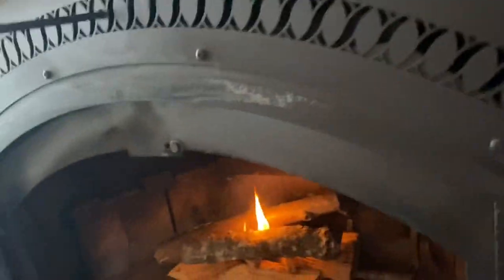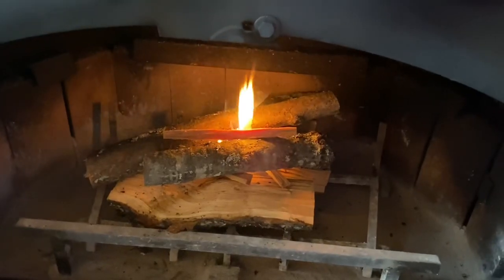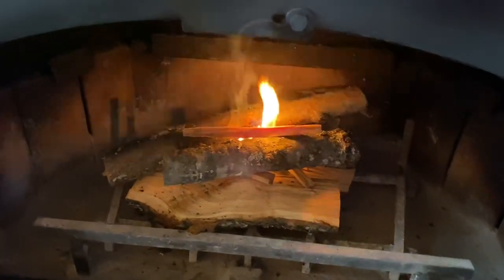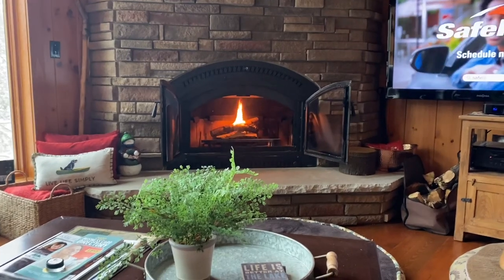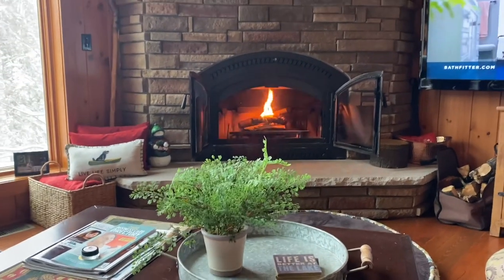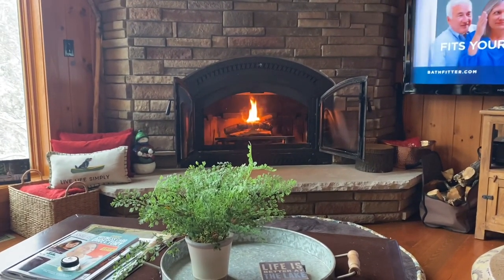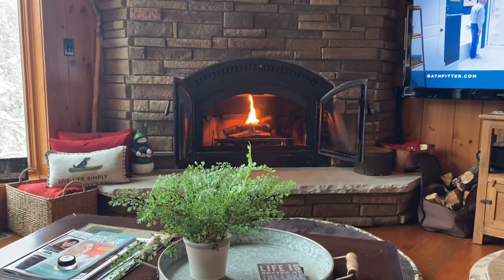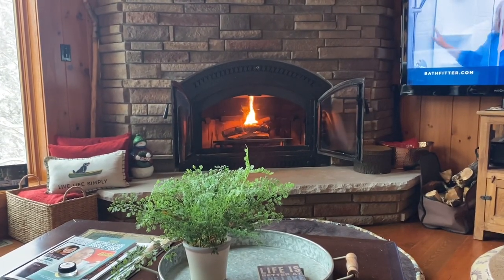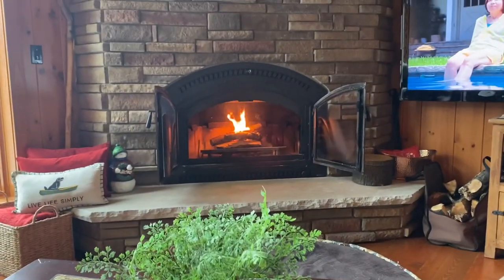I'm going to probably stick one more fatwood here on top to kind of get this going. In just a couple minutes, it should really get going. You can see it's really starting to get going. Hopefully that kindling will start up pretty soon and then those more dense logs catch fire. And when those little ones burn down, I'll add a bigger one.